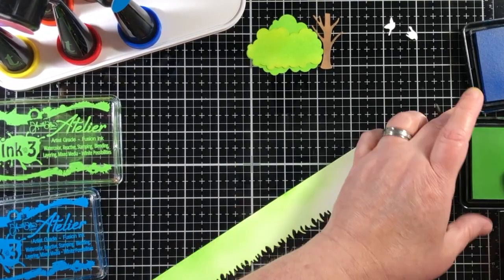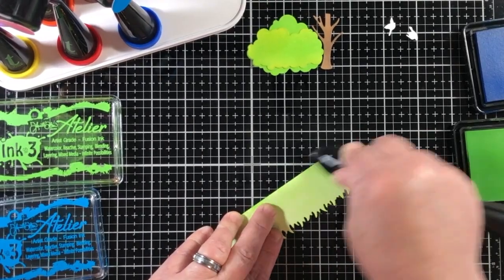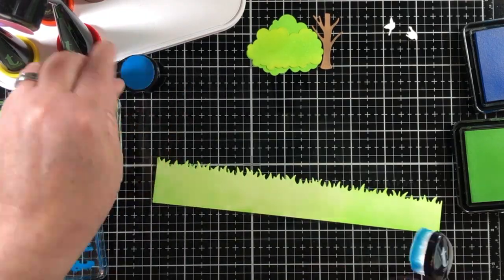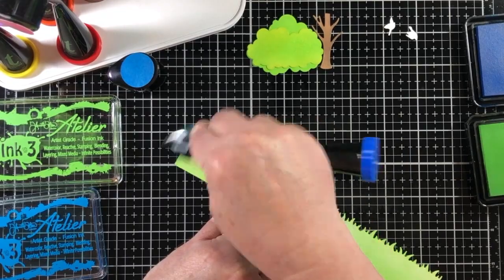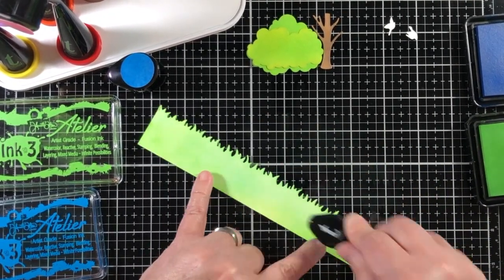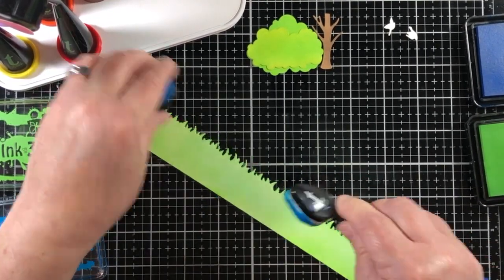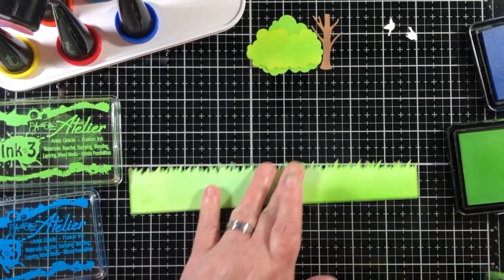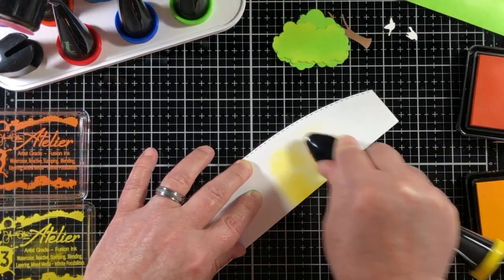Now I'm using a piece of the grass die that I've die cut from this die set. Something I'd like to point out about the Great Outdoors die set is that there is a complete array of items to use for scene building. I can pull out this one die set and use it for either a typical A2 size card or for a slimline card.